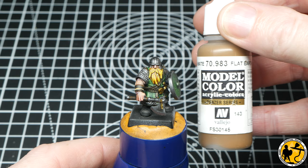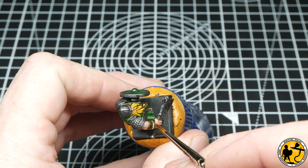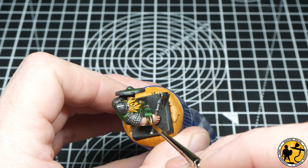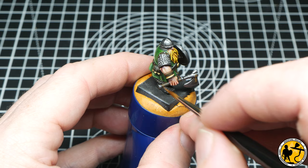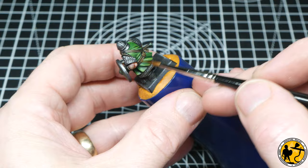For the leather areas I'm going to use Model Colour Flat Earth — this is a really, really nice highlight for that Garak Sewer. Just picking out some of those highlighted areas; I don't want to completely obliterate what's already there. The Garak Sewer has already provided a very nice base and mid-tone, even highlight with those pre-highlights underneath, so I'm really just trying to accentuate what's already there.